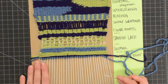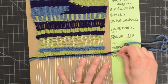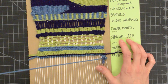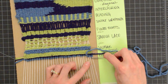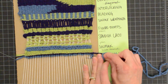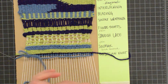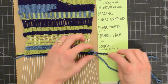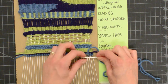For my second pass, I need to go under my second warp string so I don't just undo what I did on my first row at the end. Then I will wrap around this warp string and also go underneath the next one. I'm keeping my needle below my working weft, going underneath this warp string and then underneath the next one.